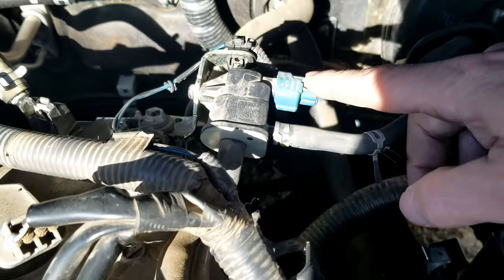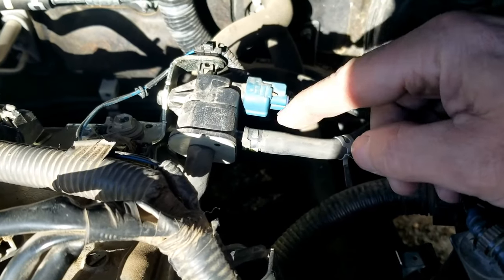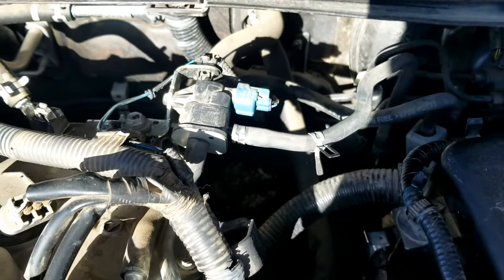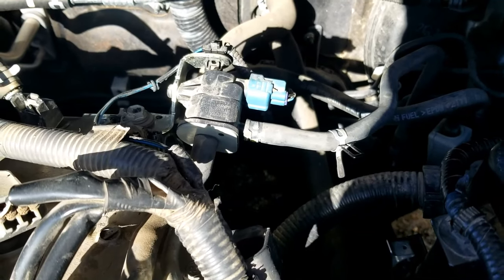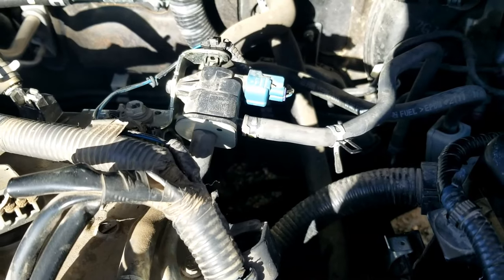There are some more tests you could do with a meter and things like that. This is just a real basic test to see if that valve opens or not. I just wanted to do a quick video on how you can test the purge valve. If you have anything to add, please comment below. If you have any questions, ask me and I'll try to answer them. If this video helps you, please click like, subscribe, and have a good day.